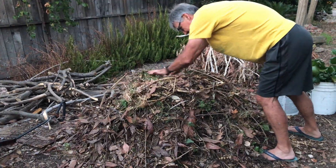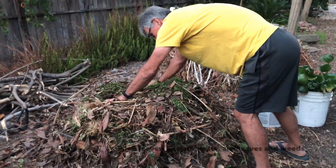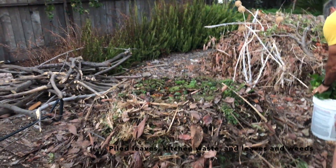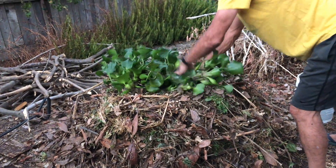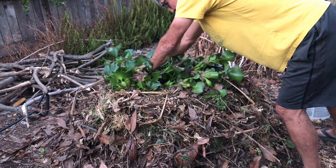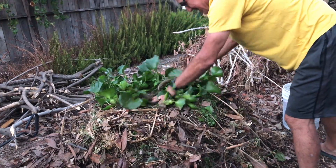I already have all my kitchen greens and everything in here, so I'm just going to make a little space and take this stuff and get it in there. I try to pop all the air bubbles I can and get this stuff to layer in.